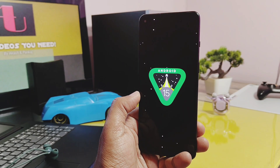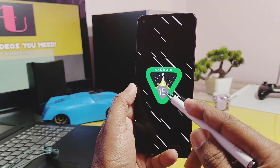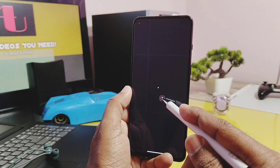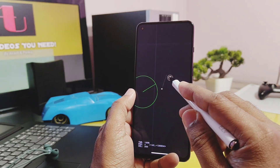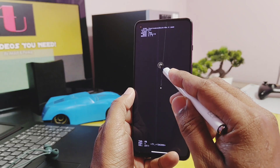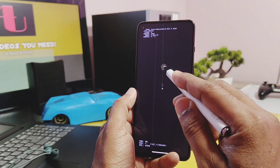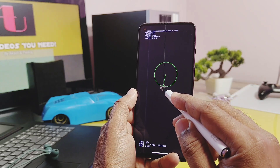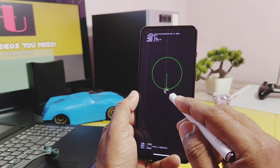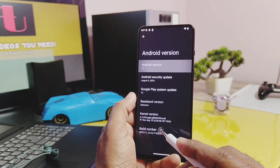I tried this build on my OnePlus 9RT and it's absolutely working fine — it should work for any device too, without the need of root access. So today in this video we are going to discuss how you can install this on any device without root, what is my experience with this build, what's working, which Android 15 features are working, and finally what's not working and what features are missing. If you really want to taste Android 15 on your device, watch this video till the end.